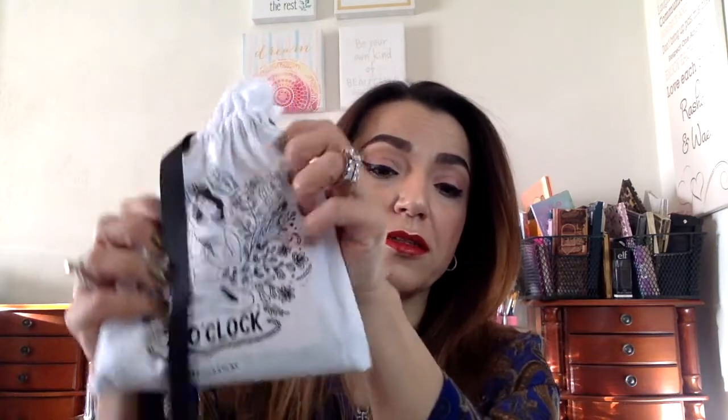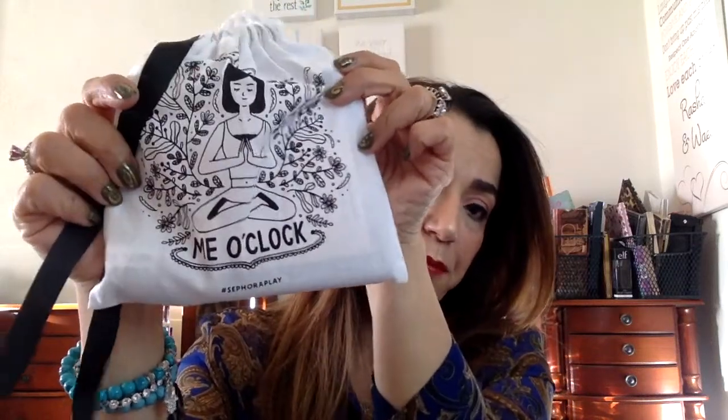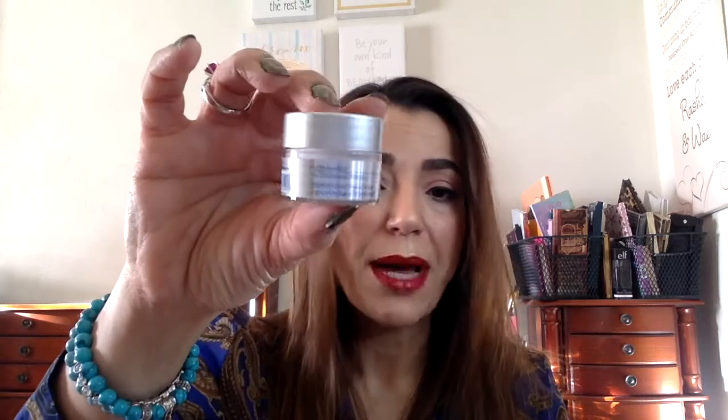This month Sephora's theme is called 'Me O'Clock.' Inside I found a Perricone MD H2 Elemental Energy Cream — a hydrating cloud cream, which is a good size sample. Anything skincare I don't have a problem with — I love it. And I've been wanting to try Perricone MD, so it's a nice sample to try.